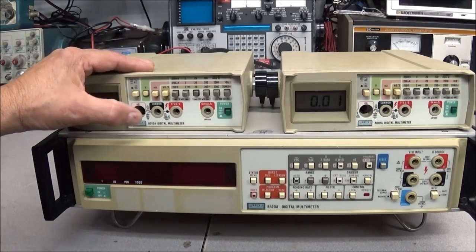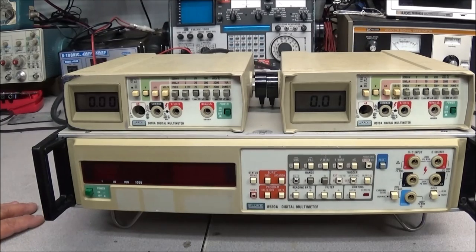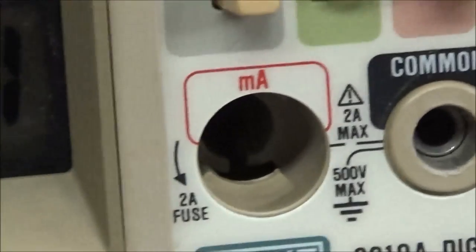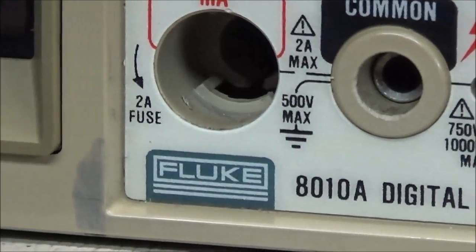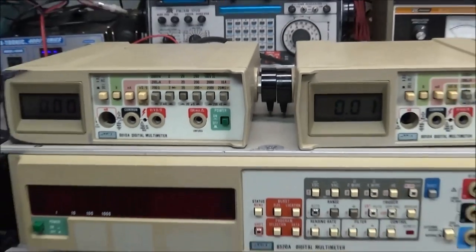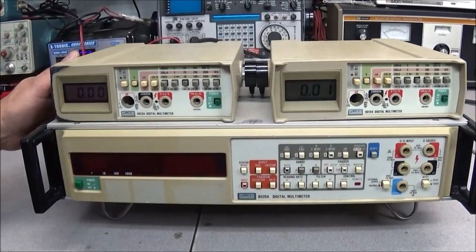I checked both meters out and they seem to work pretty good — pretty much bang on, no problems at all. I checked them on ohms, AC, and DC. I have not checked milliamps because, as strange as it seems, both meters came in missing the two-amp fuse connectors. I thought that was kind of strange.